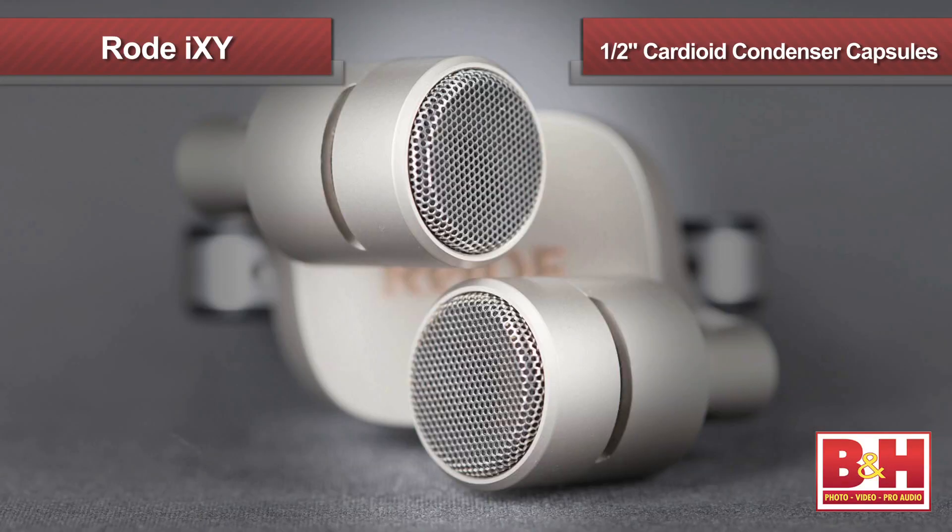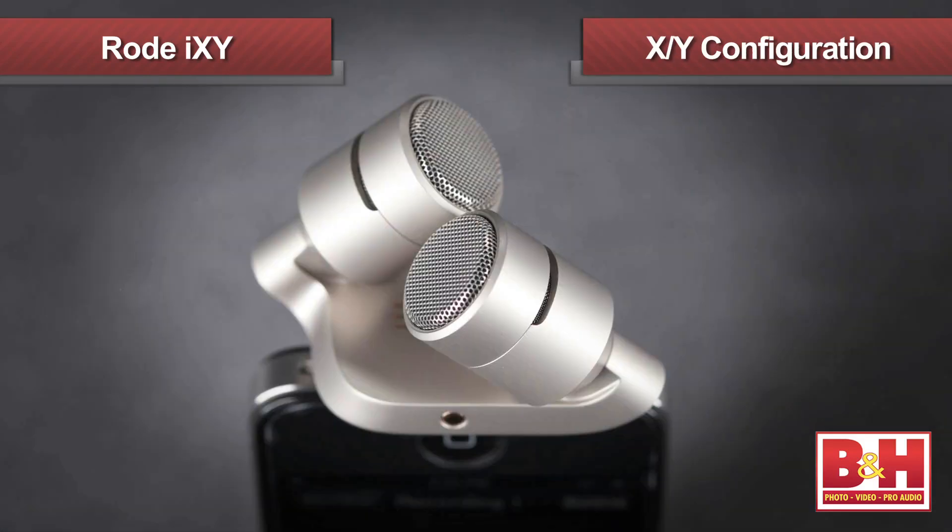The core of the iXY is the matched pair of half-inch cardioid condenser capsules that are behind the grills here. Cardioid mics are directional, so the capsules point in different directions at a 90-degree angle to give you a stereo depth of field. The mics are arranged in what's called an XY configuration, designed to line the capsules up on the same axis so sound reaches them both at almost exactly the same time, helping to minimize phase problems and deliver clean, accurate recordings.